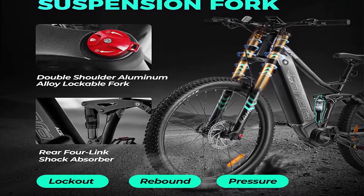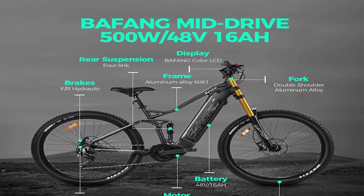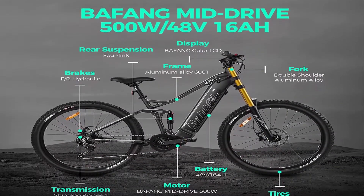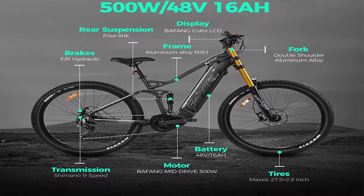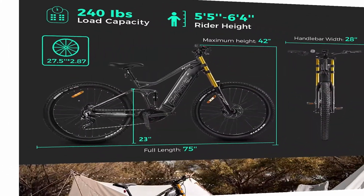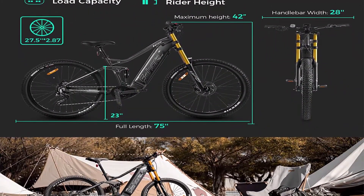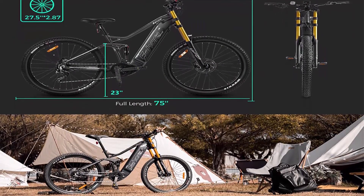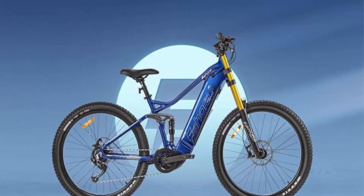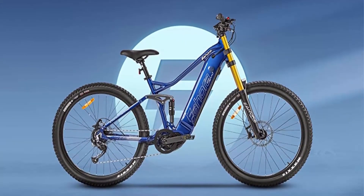The top speed can reach 27 MPH in sport mode, with a load capacity of 240 lb. The 16AH built-in battery — a 40V 16Ah built-in waterproof battery — gives a range of up to 70–85 miles in PAS mode, plenty for a day's adventure. You can charge the battery on or off the e-bike for your convenience.